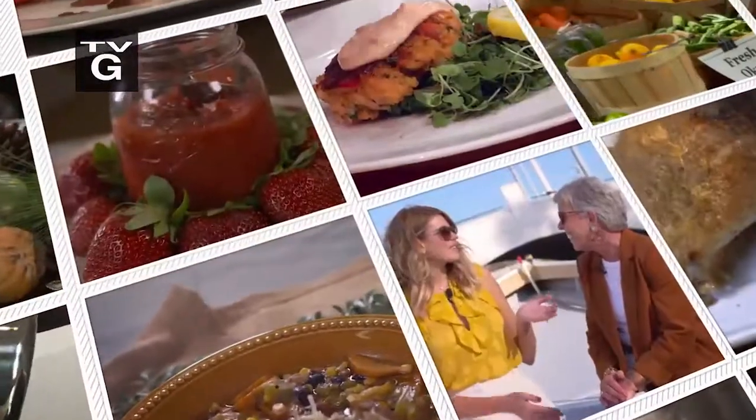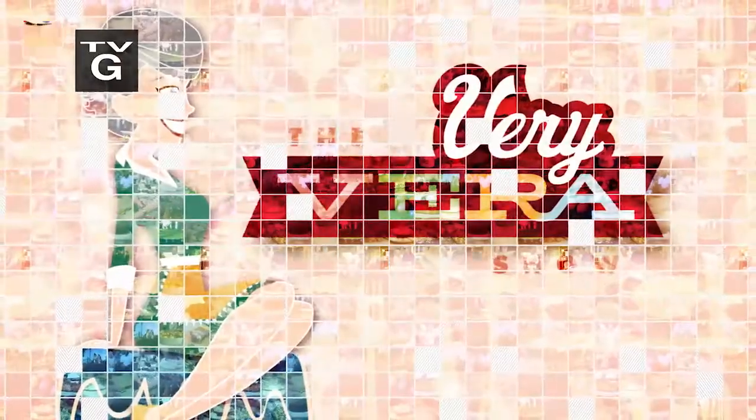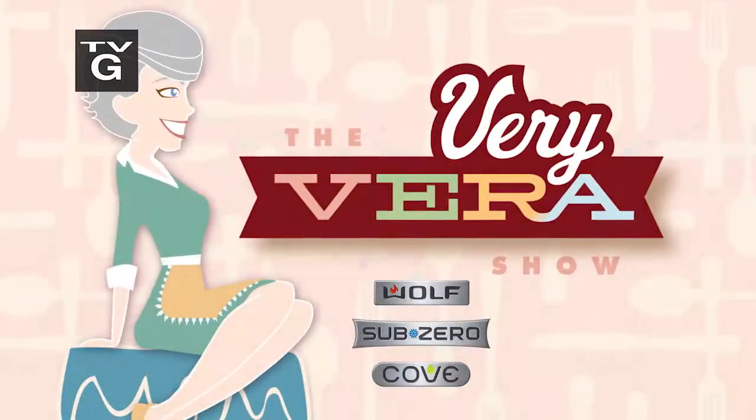I'm so excited. It just looks beautiful and yummy, Chef. That aroma is fantastic. That might look great. Hey, everybody. I'm Vera Stewart, and welcome to The Very Vera Show.